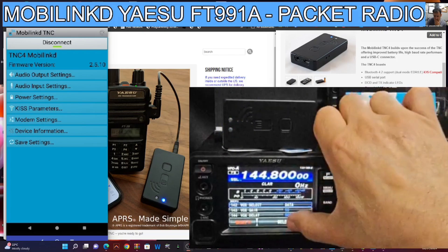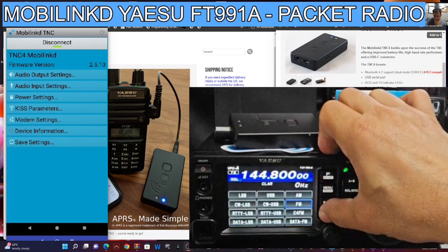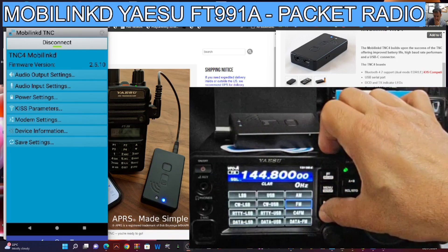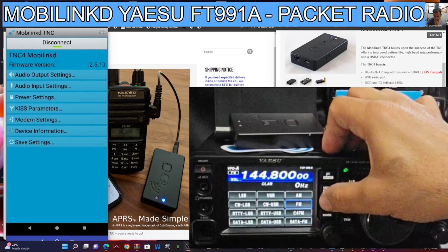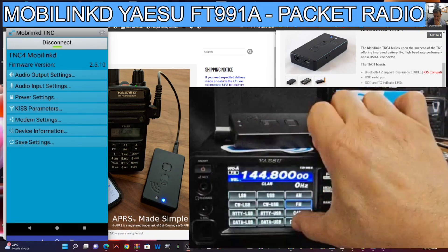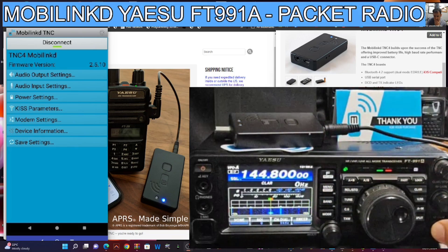We're not out yet — you can see all the packets coming in. I've just got our antenna in the loft. It does say Data FM there. I haven't really thought about whether trying that would make any difference, so I'll leave it there for now and we'll see.